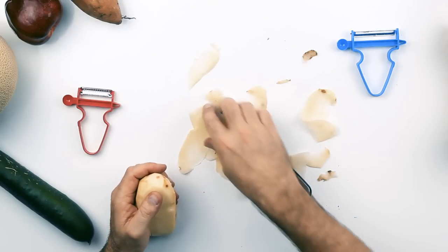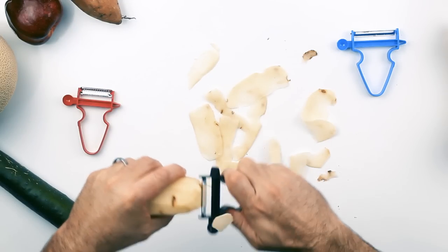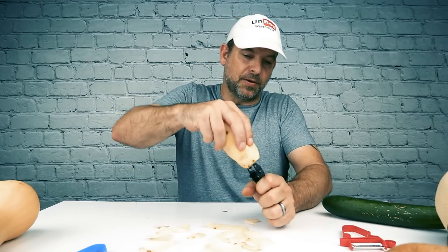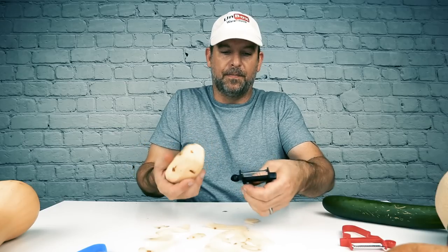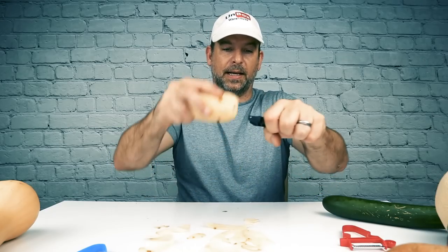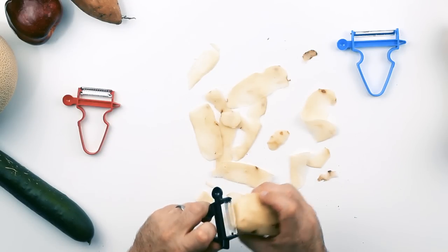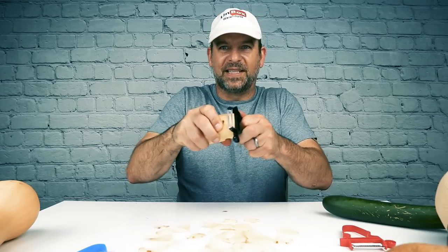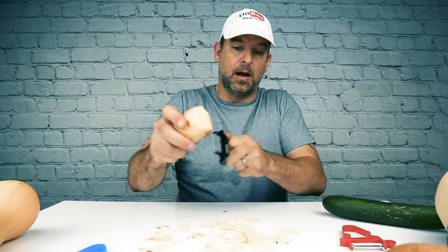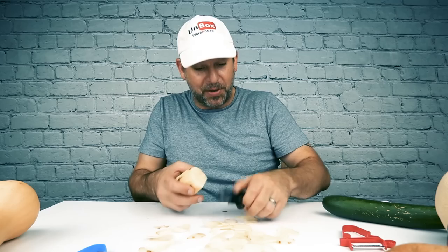I think they showed it in the video — the guy was moving the potato across it like this. Potato chips! Okay, that's pretty simple. I'm making some very thin potato chips.